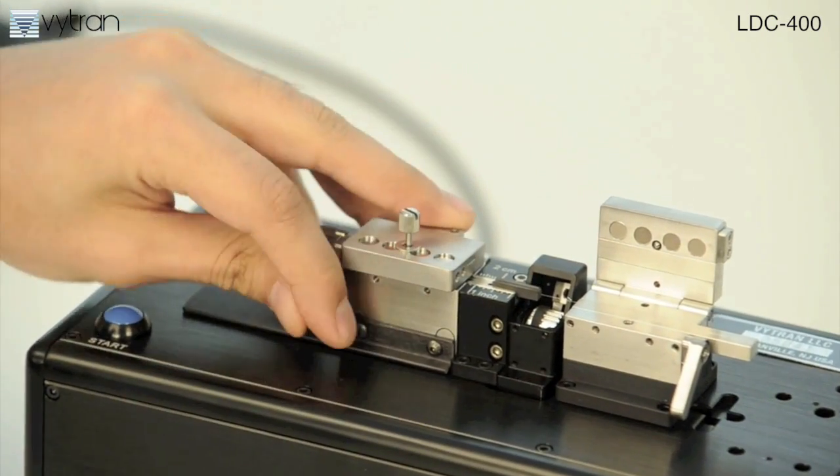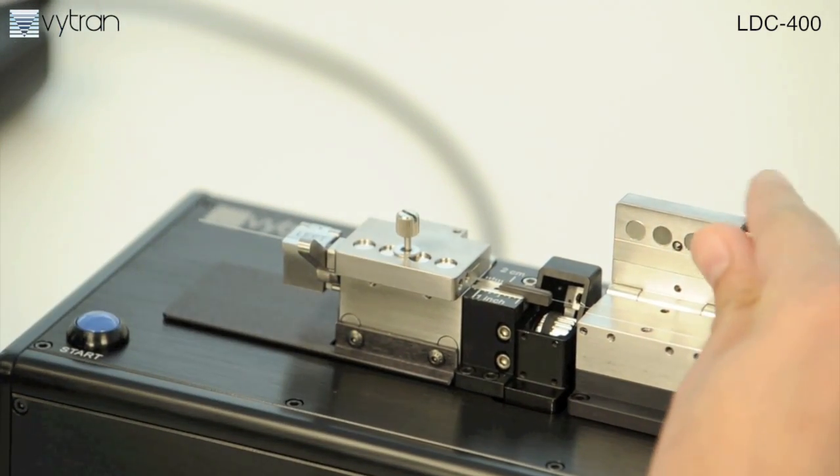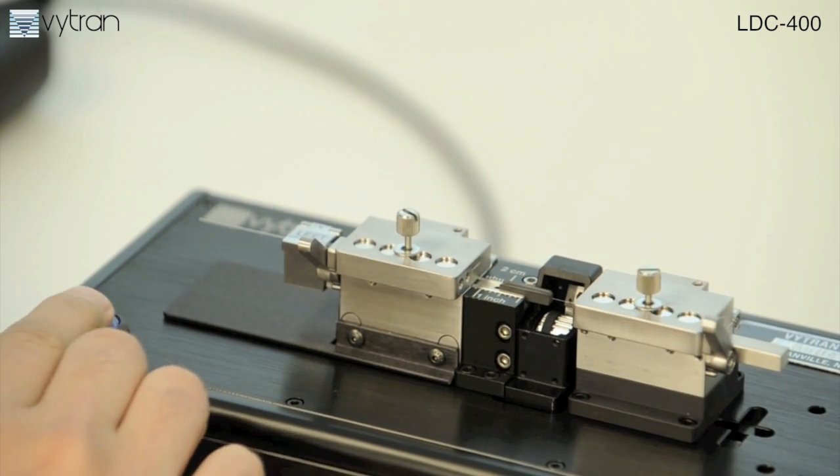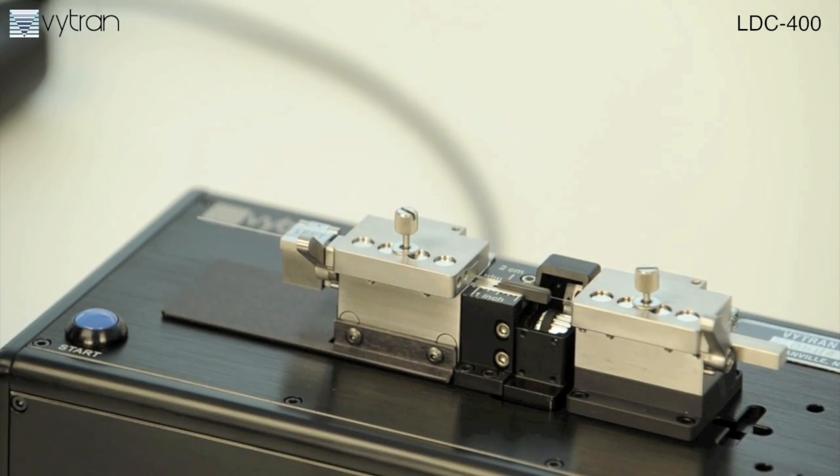Our easy-to-use, reliable LDC400 systems produce flat and angled cleaves with high cleave quality and high angle consistency. Vitran is the sole manufacturer of tension and scribe cleavers.